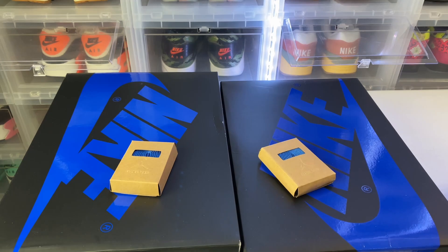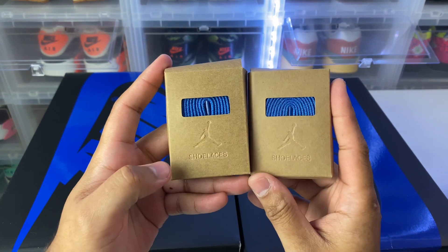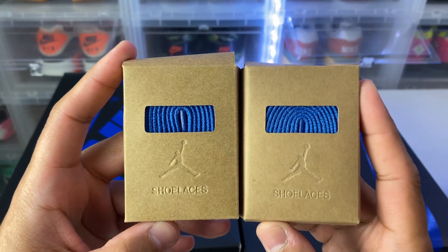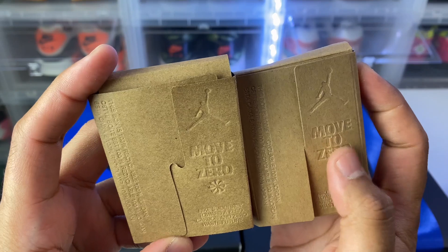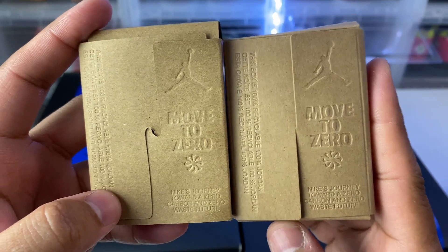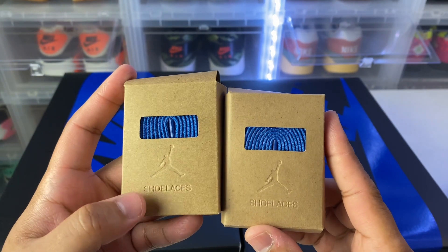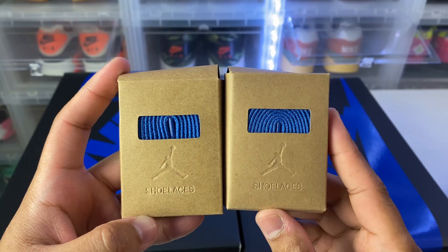Both pairs come with an extra pair of laces, and Jordan Brand has done these nice little boxes. The authentic one is a little bit darker than the rep, and you can also see the difference in the embossed work on it. If you turn it around, look how defined the text is on the replica compared to the authentic. The reps always try to make it too perfect and that's always kind of the easy tell. Also the difference in color of the box is much darker on the authentic compared to the replica.